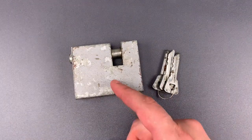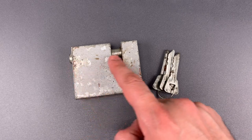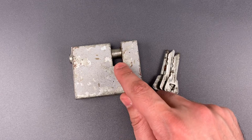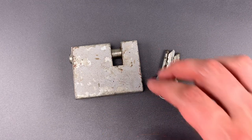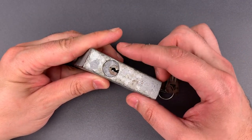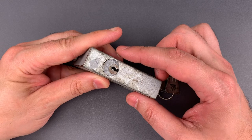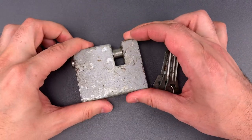Now the lock itself is a fairly competent design. We have a hefty steel lock body, a sliding bolt shackle, and a fairly tight opening to protect both the shackle and hasp. But where the lock falls down is the core. It has five pins, no security pins, fairly sloppy tolerances, and a wide open keyway. So getting this open shouldn't pose too much of a challenge.